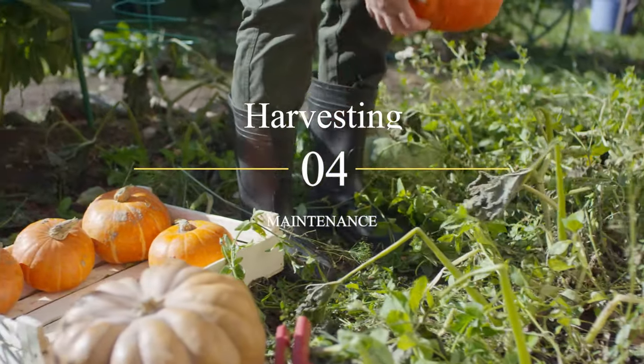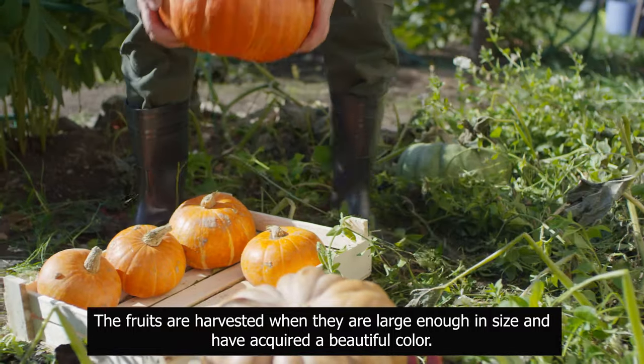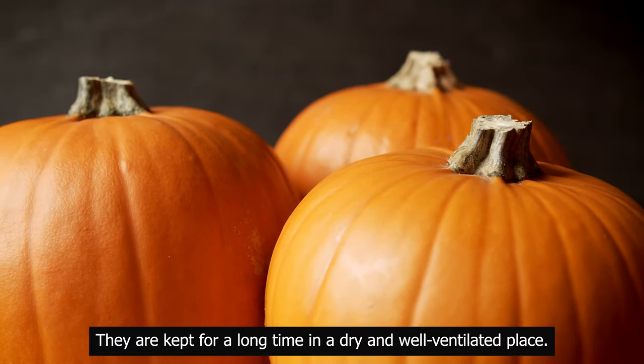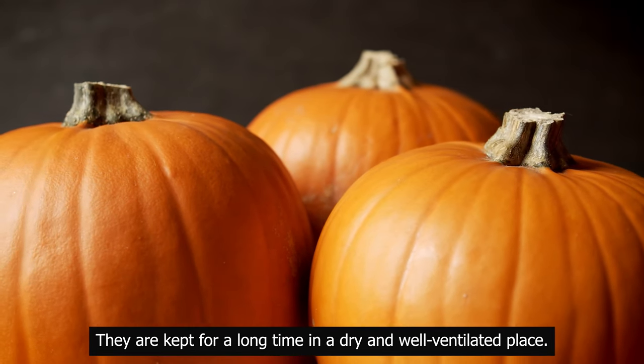Harvesting and maintenance: the fruits are harvested when they are large enough in size and have acquired a beautiful color. They are kept for a long time in a dry and well-ventilated place.